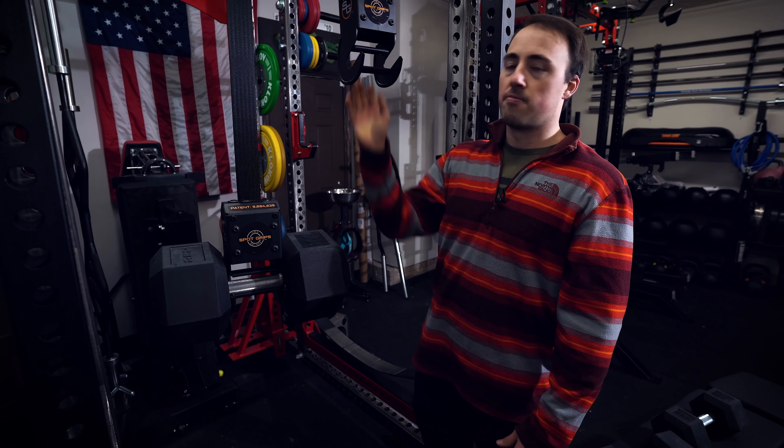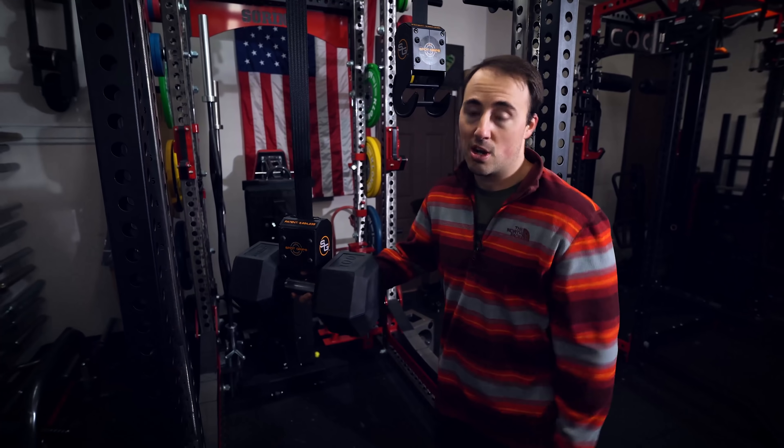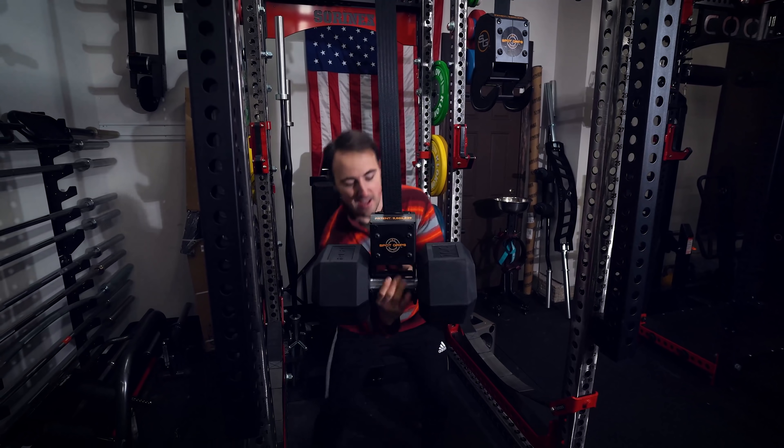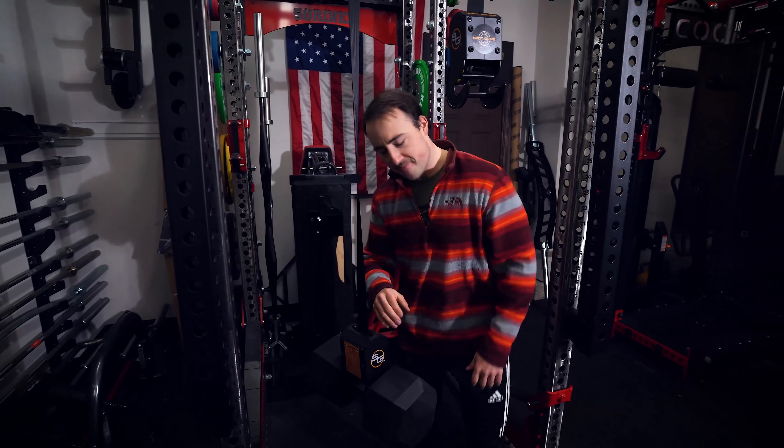Those are my takes. It's a pretty cool product, pretty expensive, but it works and as you saw it can hold a lot of weight. This has been Coop from Garage and Reviews — thanks for watching, we'll see you next time.